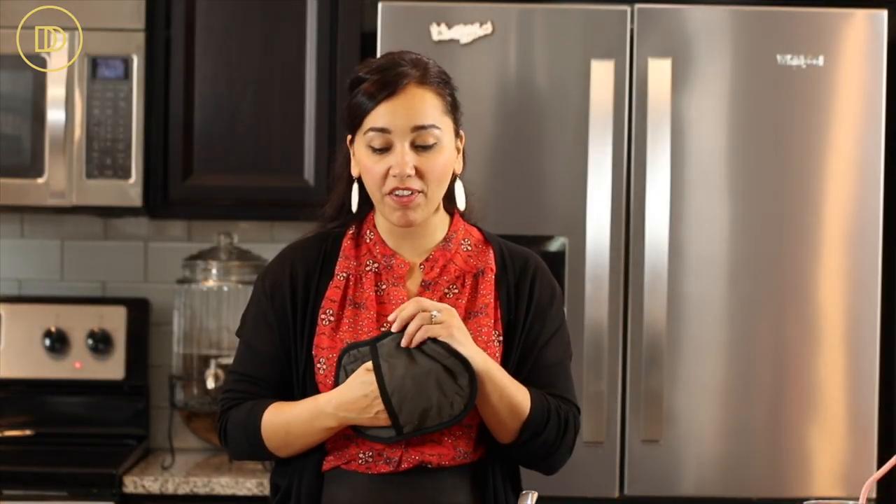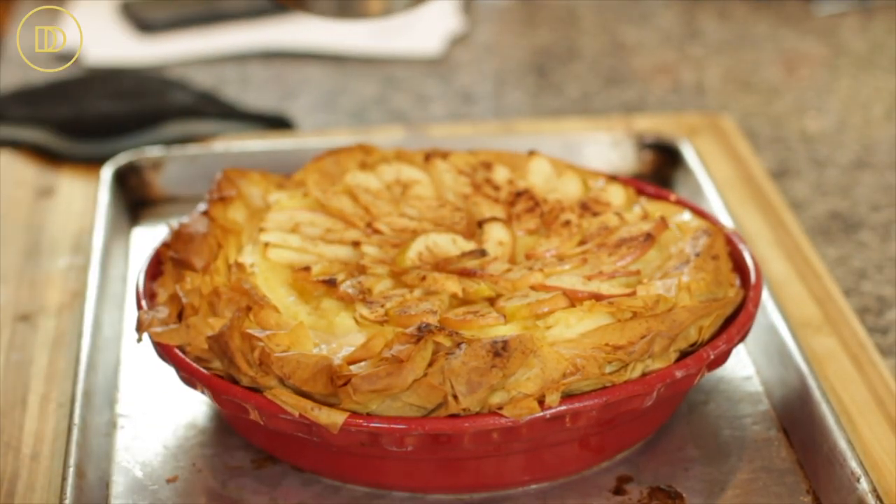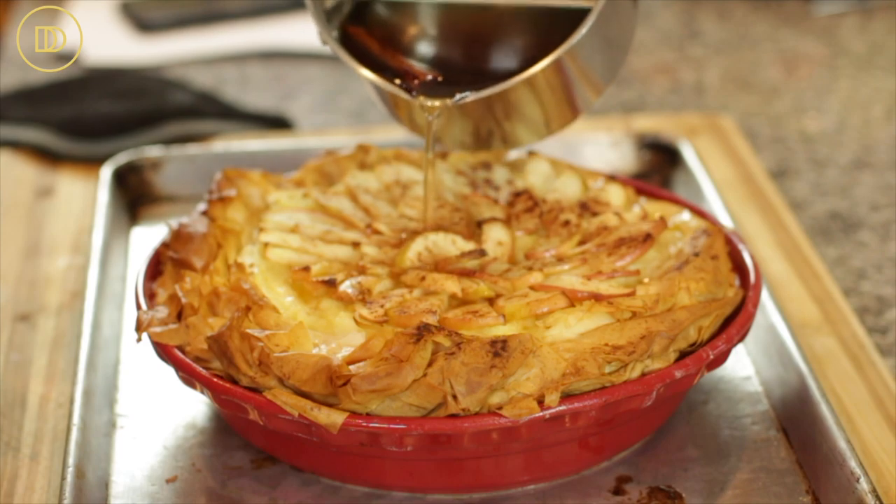It's ready for the oven. My oven is preheated to 350 degrees Fahrenheit. This is going to bake on the center rack for about 45 minutes to an hour, or until the apples are perfectly tender, the custard has set, and all of the phyllo around the edges is nice and golden. It took exactly 55 minutes for the custard pie to bake, for the apples to be beautifully tender, and the crust to be golden all around.